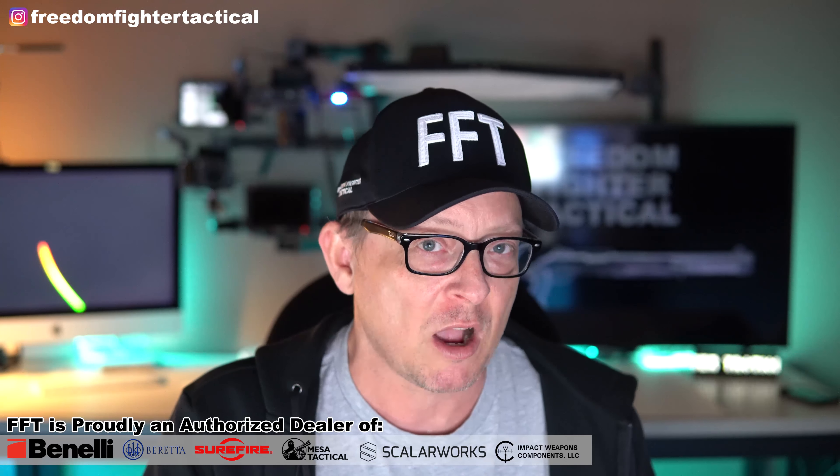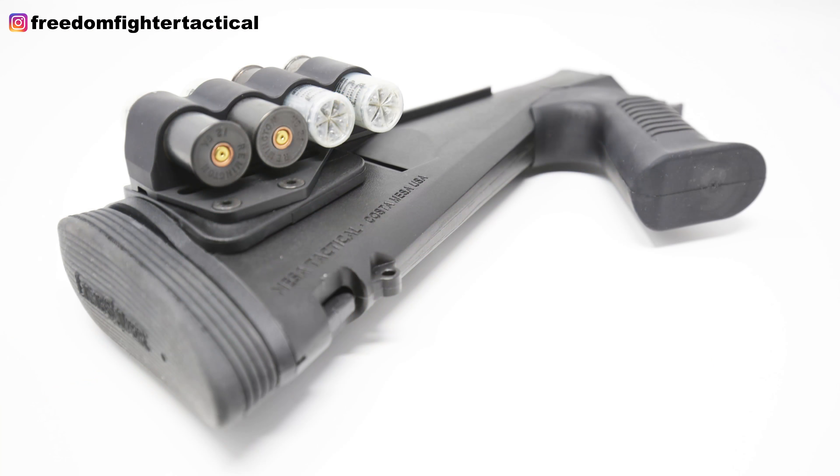Today we're going to talk about whether you should put a side saddle on the side of your receiver or on the side of your stock — and that's the key right there. To use a Mesa side saddle on a stock, you have to use a Mesa Tactical Urbino stock. It has the hardware and the design that allows you to add the side shell carrier to the stock.